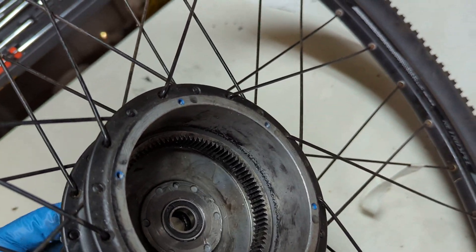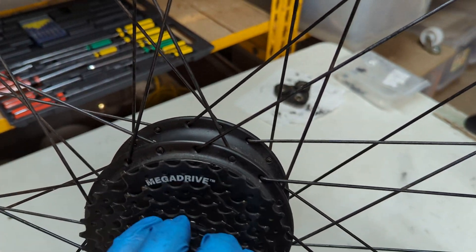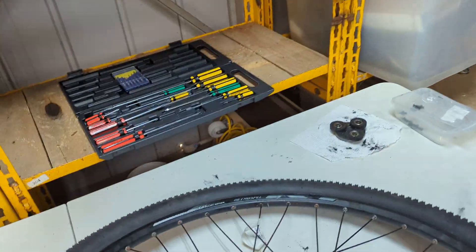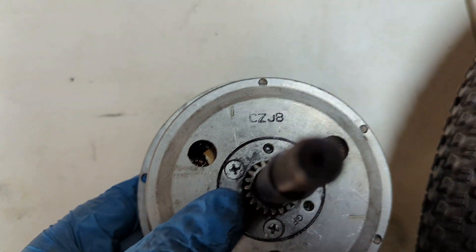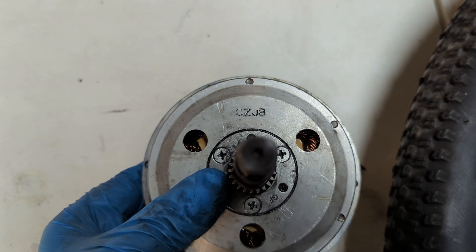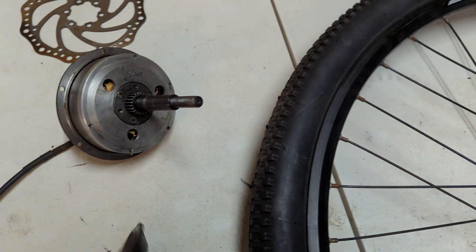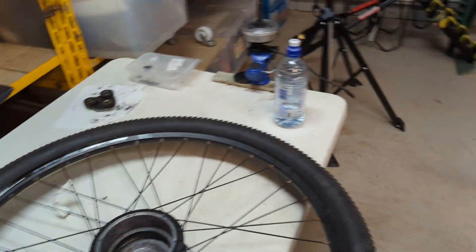I don't know what caused it. If we look at here, it's just really loose. This is a CZJB motor — this just came off a Chrysal bike — and I just don't know what's occurred.